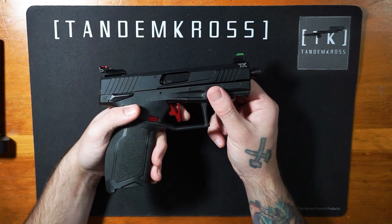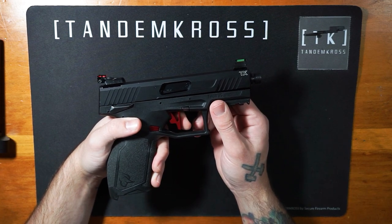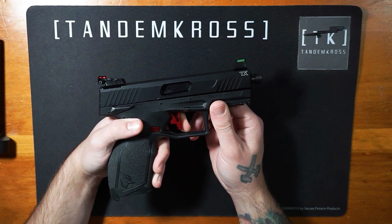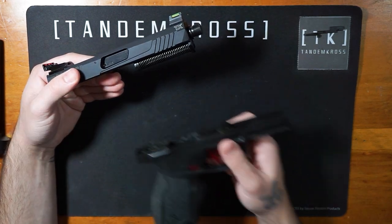Then, remove the slide from the grip frame by pointing the firearm in a safe direction, pulling and releasing the trigger, and then grabbing the slide while pulling down on the disassembly latch. Move the slide forward and off the grip frame and set your frame aside.